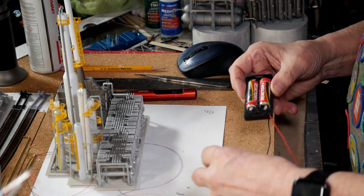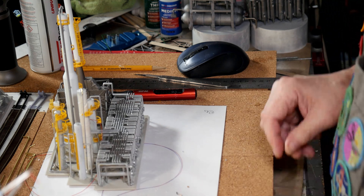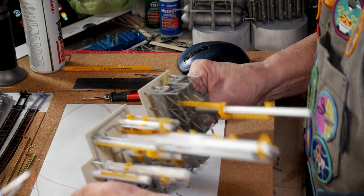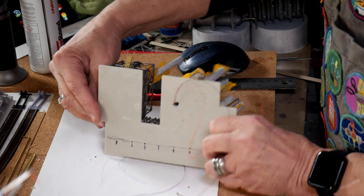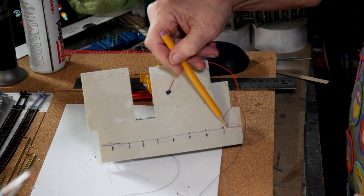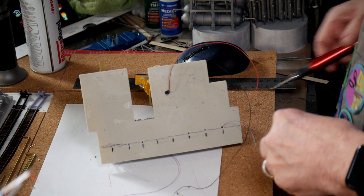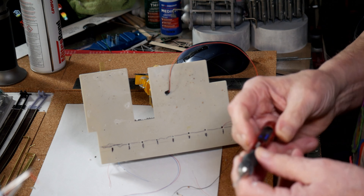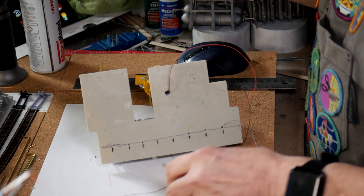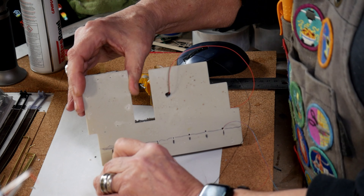I did this first one as practice so we could have some success. The first thing was to flip the structure on its end and draw out where all the lights are going to be: one, two, three, four, five, six, seven, eight lights. Then I took this little drill, bumped it up to the right speed, and just drilled the holes.